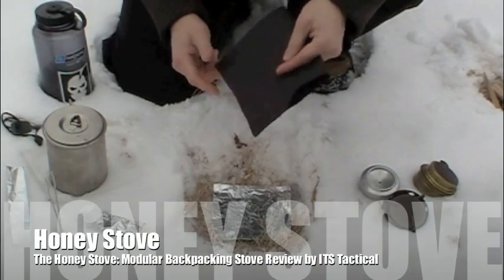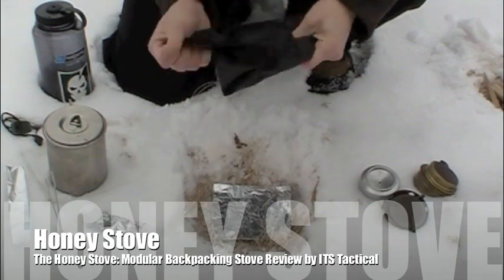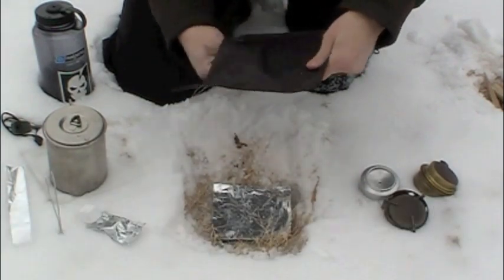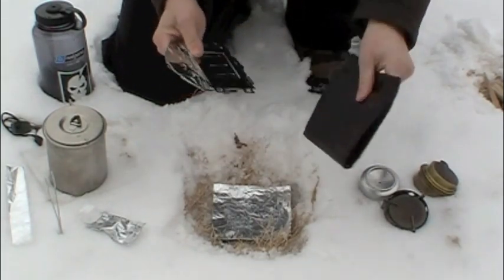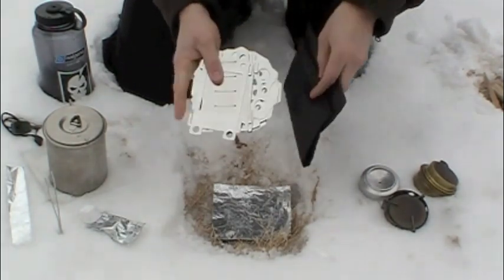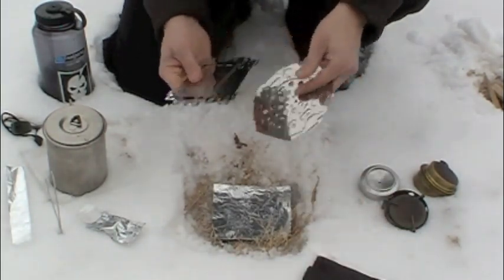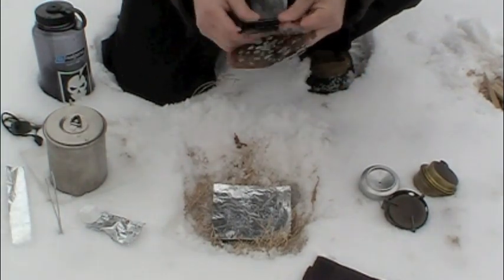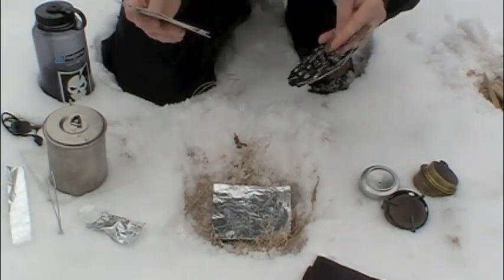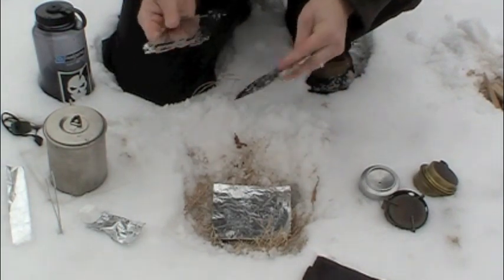Hey guys, welcome to ITS Tactical. Today we're going to be reviewing the Honey Stove. The Honey Stove is a multi-fuel, multi-pot cooking set. It comes in this handy pouch and assembles in these pieces. I'll be taking you through this stove today and showing you the versatility and the multi-function that the Honey Stove brings to the table. The Honey Stove is also known as the Bee's Knees. So without further ado, let's get started.